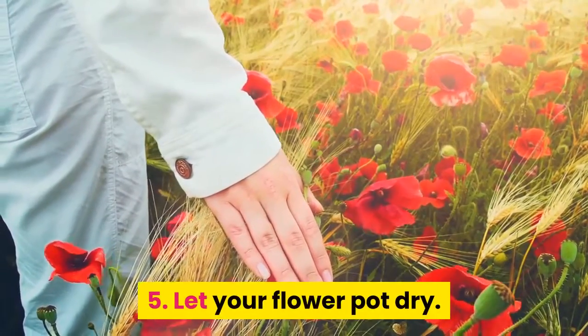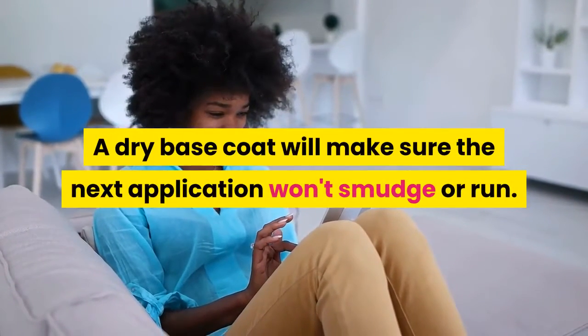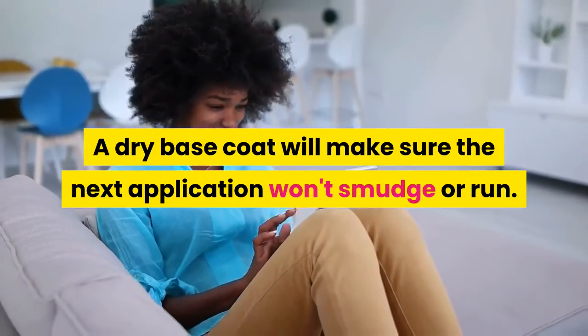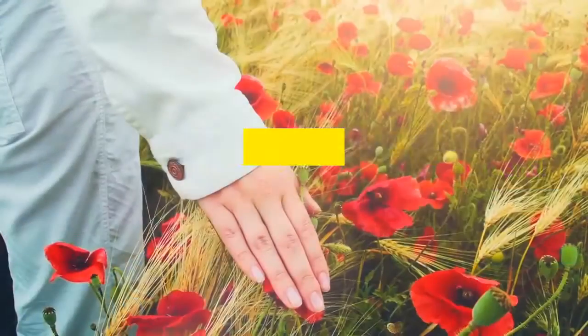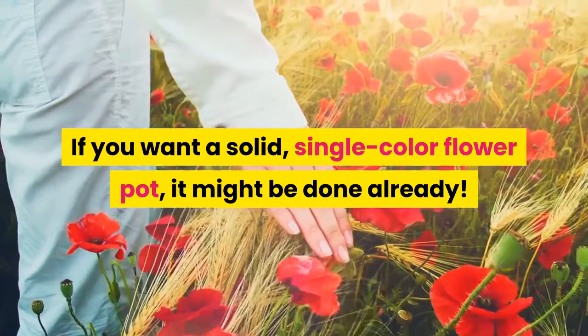Step 5: Let your flower pot dry. A dry base coat will make sure the next application won't smudge or run. Be patient. If you want a solid single color flower pot, it might be done already.